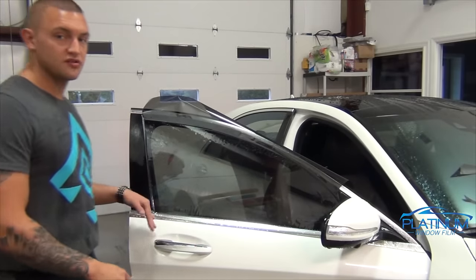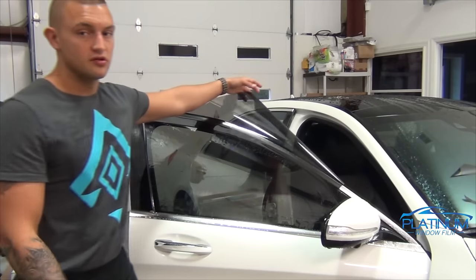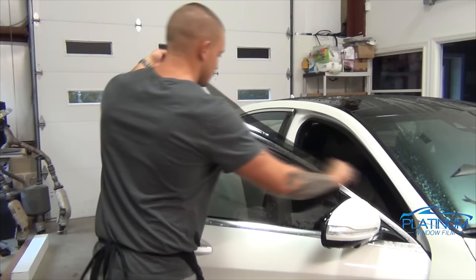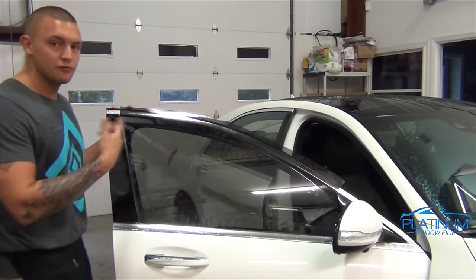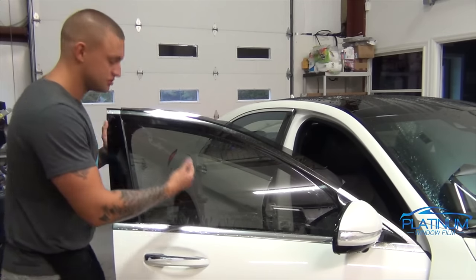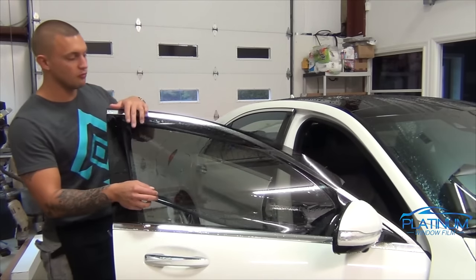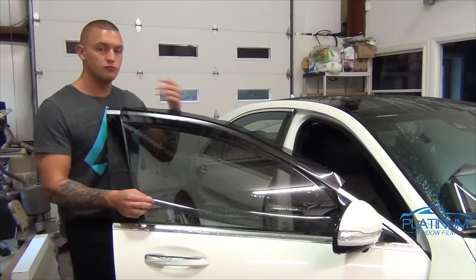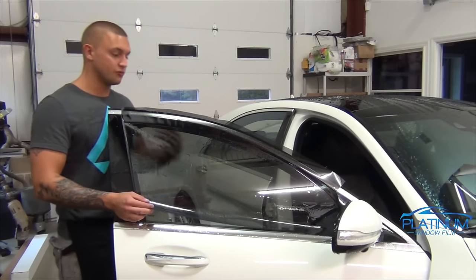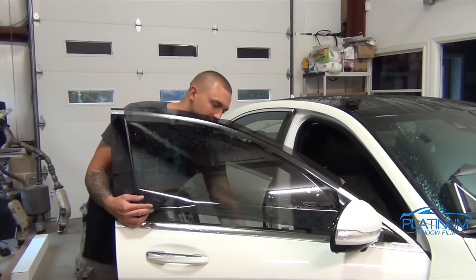Now that all the sides are cut, I do have extra material on the top which I'm going to use for the quarter glass, so let's cut this off and put that to the side. Now that we have all the excess material cut off, we're going to roll the window down to cut the top edge. Be careful and make sure that the tint isn't stuck to the top of the chrome molding up here, because if it is and you roll the glass down, it'll stick to it and shift the film, which will mess up the whole installation. So just slightly run your finger and separate that before you roll the window down.